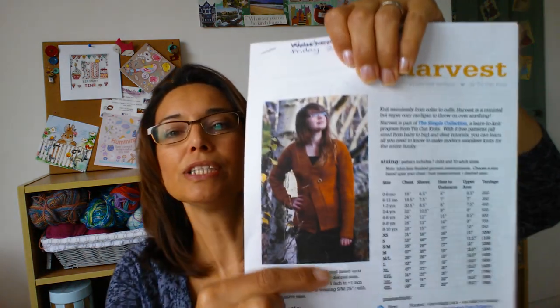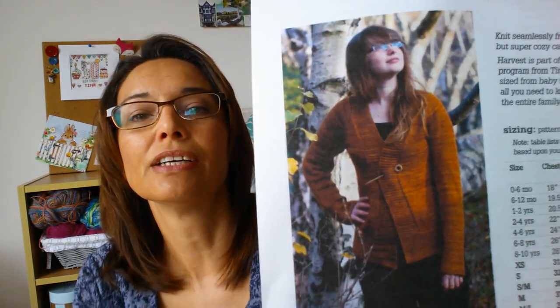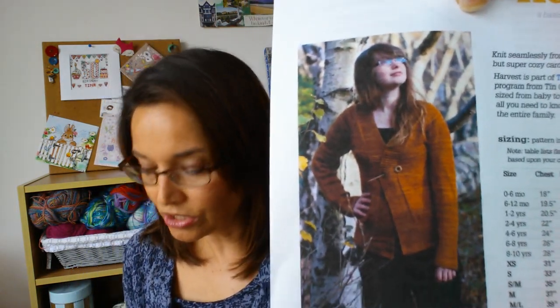The cardigan is knit from the top down in the round, so we start at the neck and come down. That sort of variegated yarn should give a quite stripey look to it, which I think would be interesting.